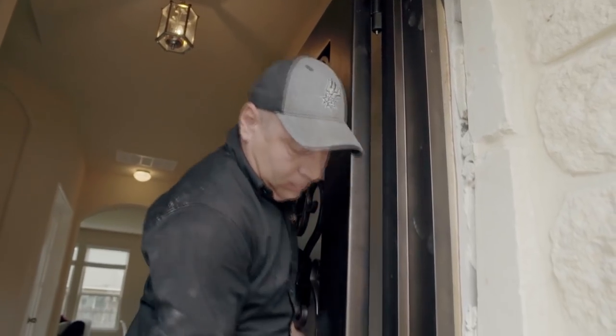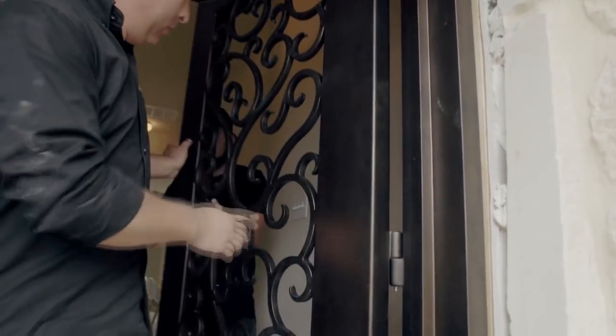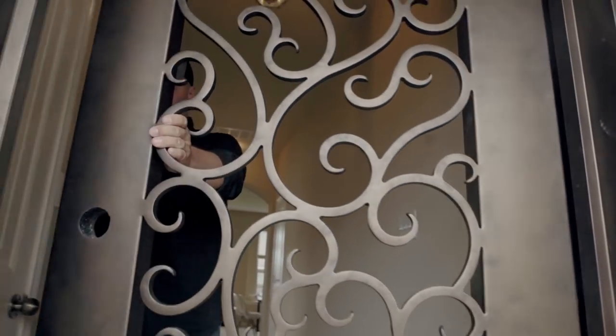Carefully lift your door at a 90 degree angle. Place your doors into the hinges and slide slowly into place.